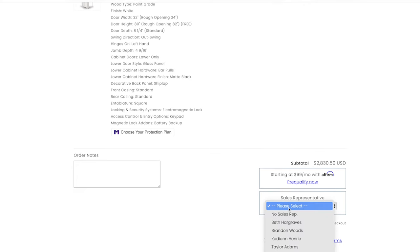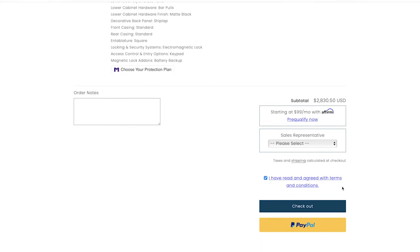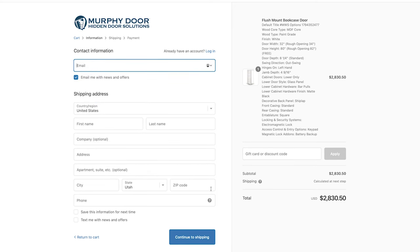Then choose your sales rep if you spoke with one — our staff is on hand to answer any questions. Be sure to read through all the terms and conditions, then check out. From there, you enter your shipping and billing information and process the order. Your very specific door will then be built — none of these doors are in stock, so everything is built to order and customized just for you.